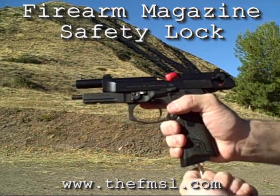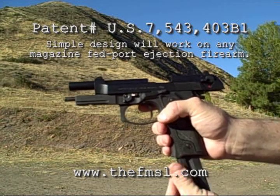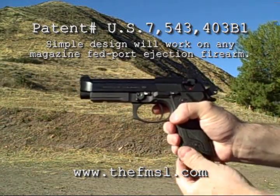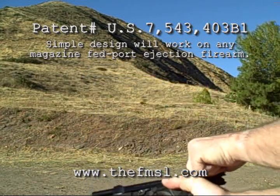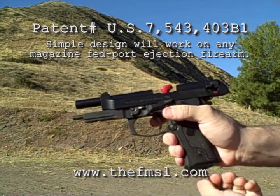Thank you for viewing the Firearm Magazine Safety Lock, also known as the FMSL. The Firearm Magazine Safety Lock is a lock for any magazine-fed, port ejection firearm. This particular example fits the Beretta 92 handgun series.